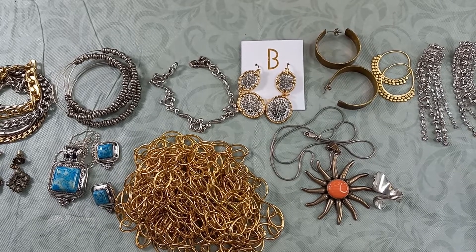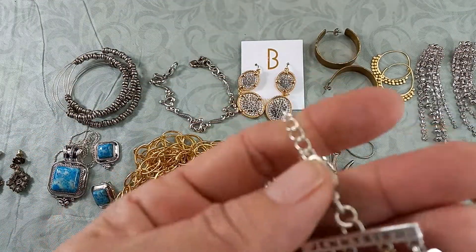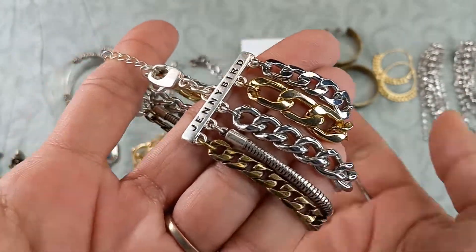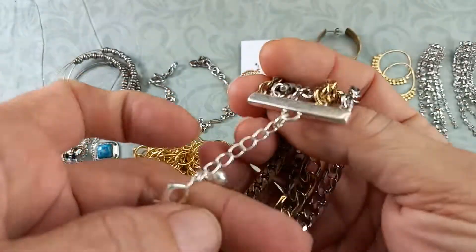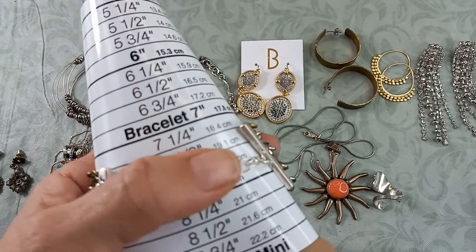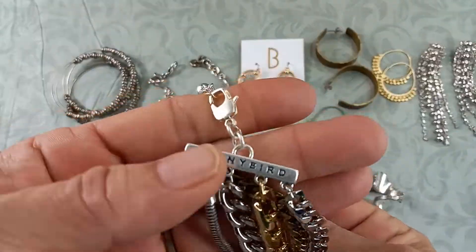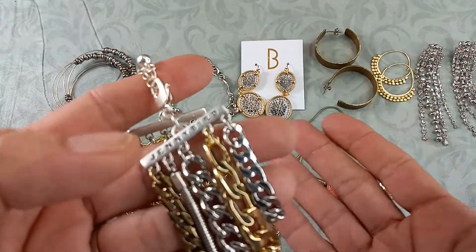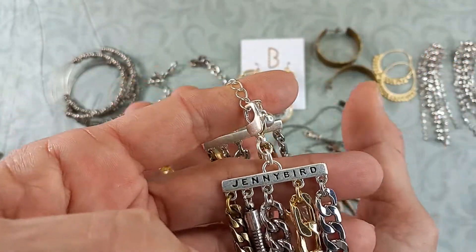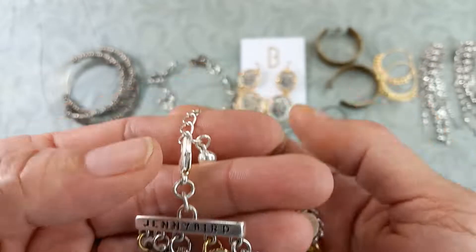Then we've got a Jenny Bird — a brand I had never heard of, but these sell pretty well. It is a mixed-media, different-tones chain bracelet, marked clearly 'Jenny Bird.' It measures in at an eight. This is a nice piece — it's called the Austin Cup, and it does have a lobster claw clasp. Let's do fifteen for that one.